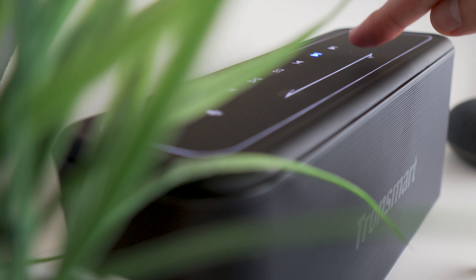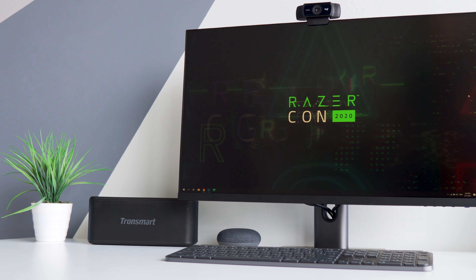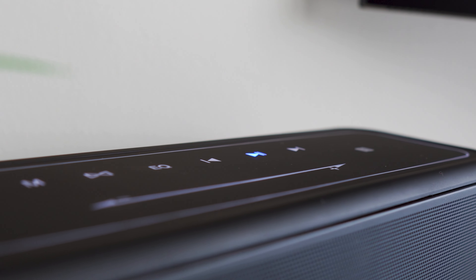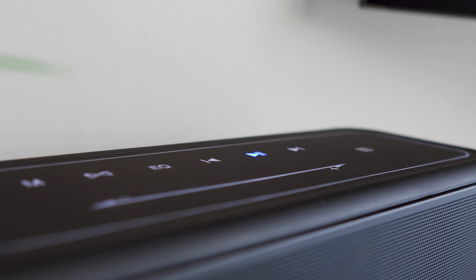My only complaint regarding the Mega Pro Bluetooth speaker is the backlit LED touch panel. While the response to touches is quite okay and accurate, I was a bit disappointed that you cannot turn off the backlight LED. Of course it's not a deal breaker at all, but at some moments I felt it would be better if it was off — and it could also save some battery.